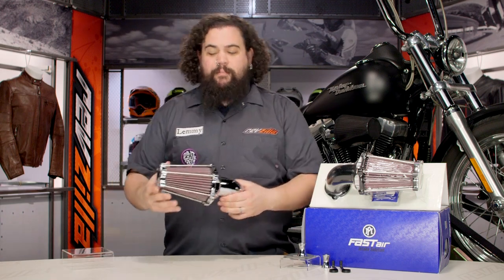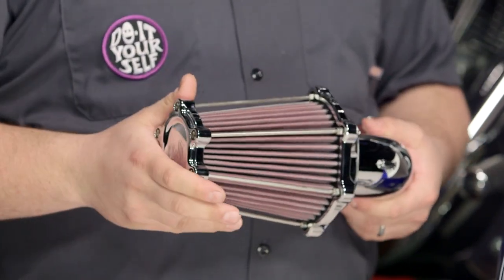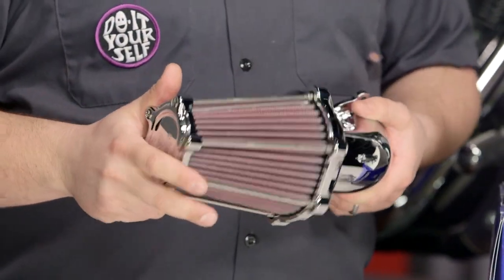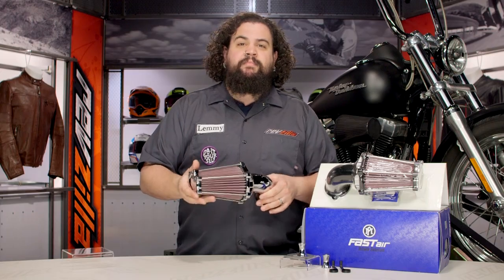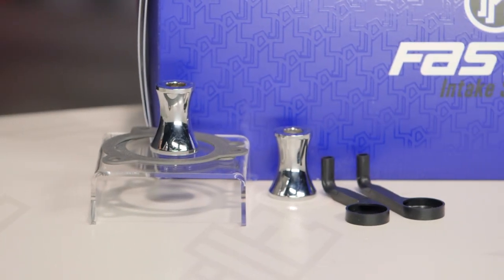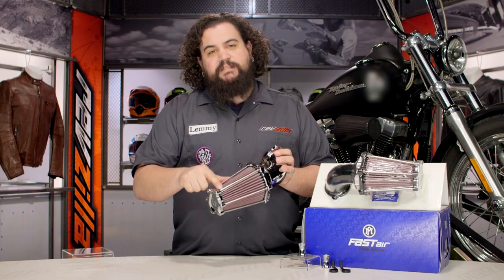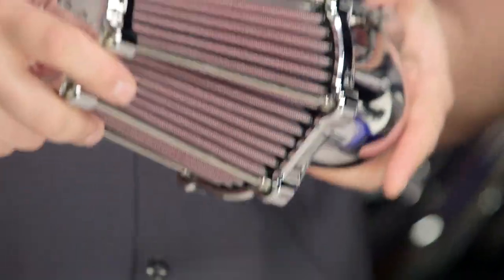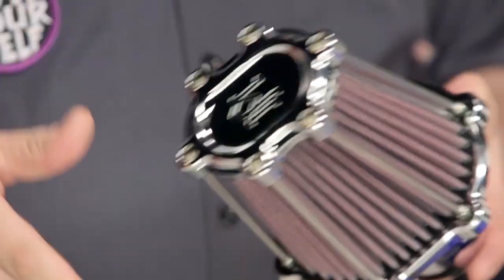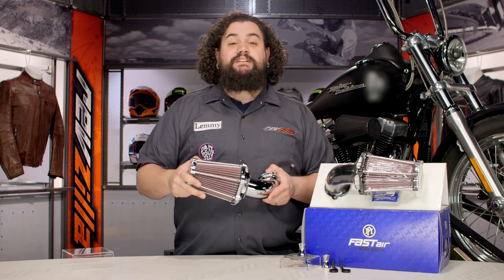The first thing that jumps out at everybody about the Performance Machine Fast Air Air Cleaner is that this is a forward-facing air cleaner. When it's mounted to the bike, instead of sticking straight off the carburetor banging you in the knee, it actually makes an abrupt 90-degree turn and faces the front of the motorcycle — it gives a super racy, super aggressive look. One other really unique thing is actually very subtle: the front plate is held on by what are actually spokes. This thing is laced just like a wheel is. I've never seen that particular method of attaching things on an air cleaner before, but it is kind of cool. It's nice to see some other bike parts being repurposed, and it's nice to see top name guys like Performance Machine doing it as well.